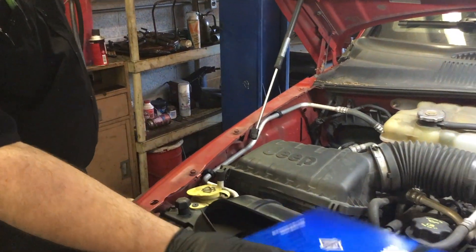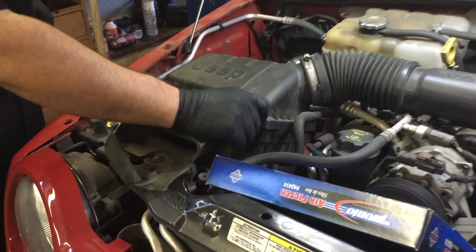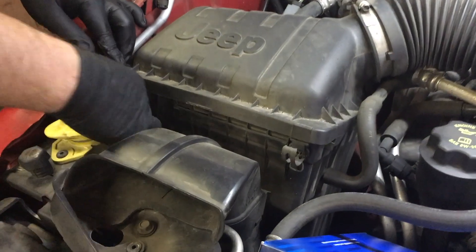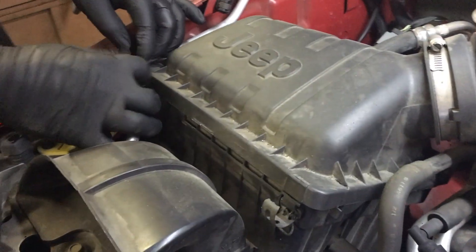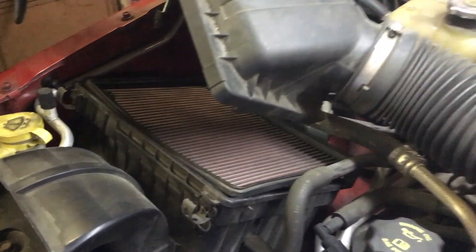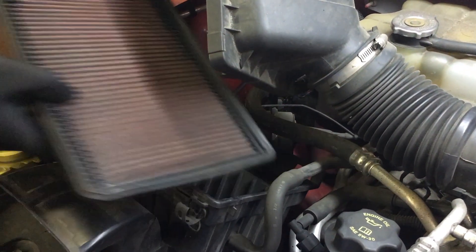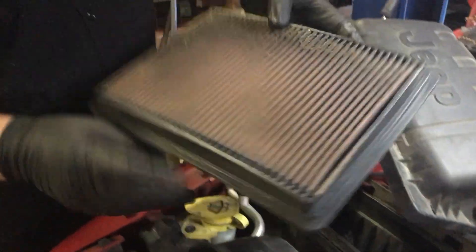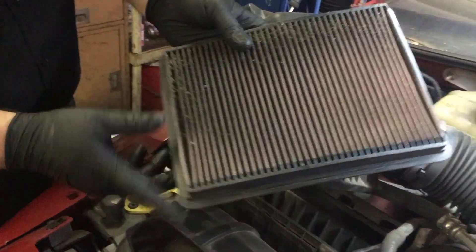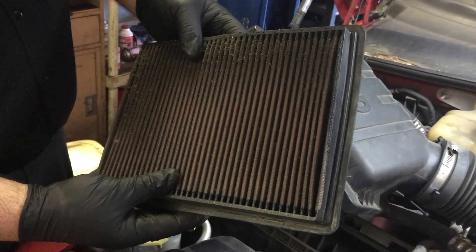We'll start with the air filter — it's pretty simple. You've got two clips, just pull them up and pull the filter housing out like that. Remove your old filter; this is a K&N filter that I bought a long time ago and it's very, very dirty. You can wash and reuse these, but I have